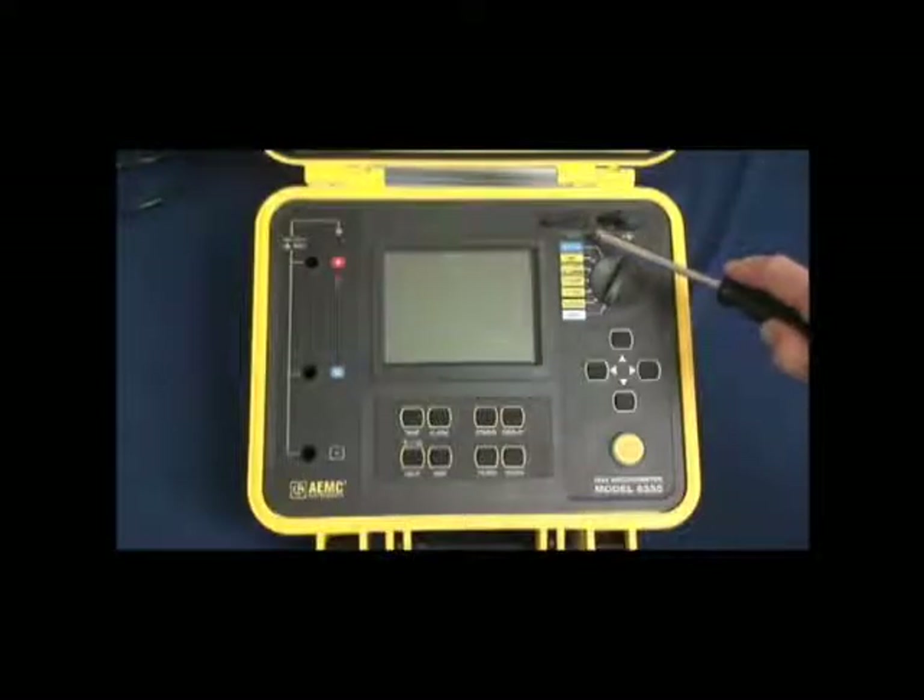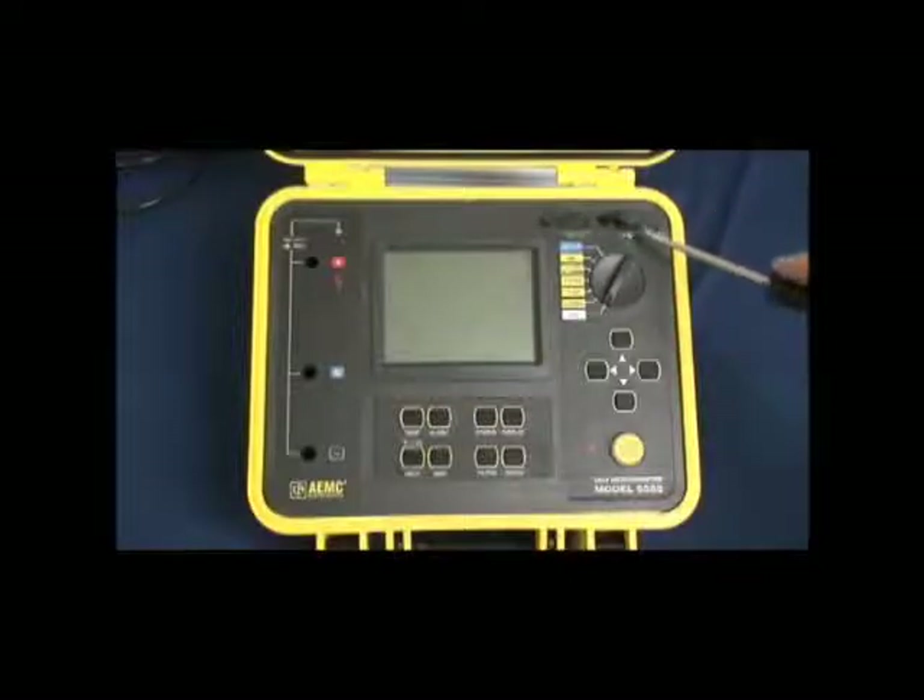There is also a 110/220 volt, 50-60 hertz charging port and an optically coupled USB port for extracting data once stored in the instrument. The instrument can store up to 80,000 data points and can measure insulation resistance up to 30 tera-ohms.